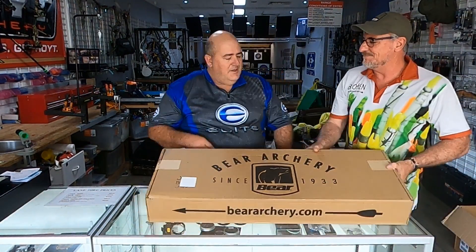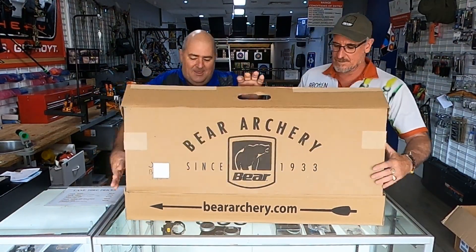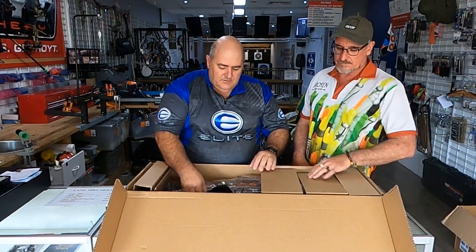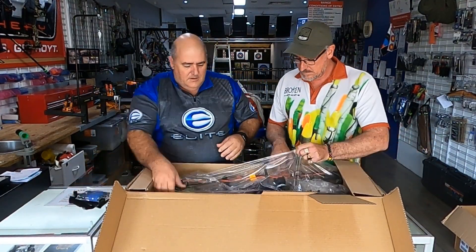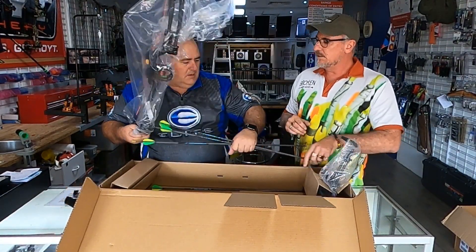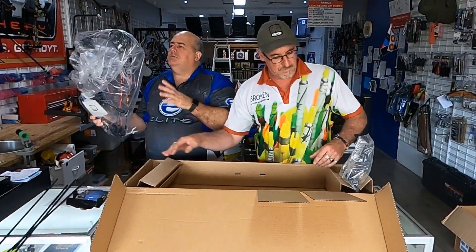New bow in a box — this is how it comes. So there are obviously a few things we've got to consider. When you order a bow you'll get things with it: a release aid, arm guard, and some arrows, and the bow comes in a plastic bag. There are lots of bits and pieces in here. Has that bow been set up at all? No, it's just straight from the factory.